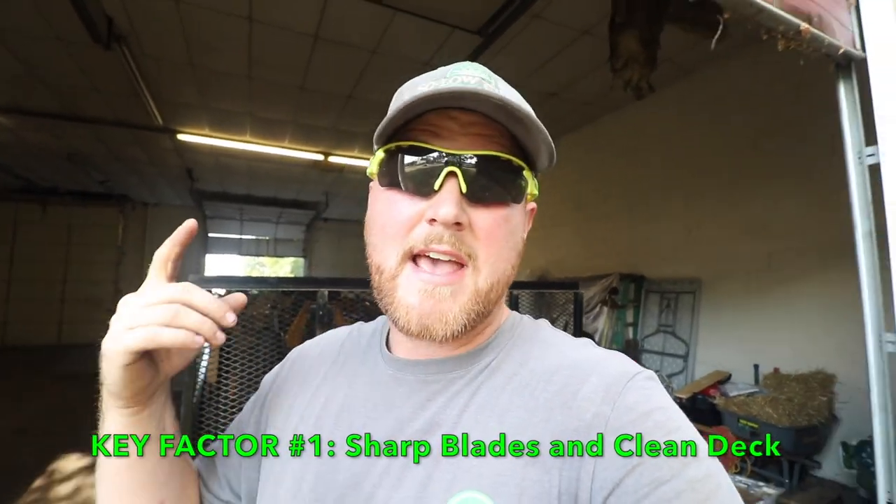Key factor number one is going to be having sharp blades and a clean deck. With sharp blades, it's not going to tear the grass or shear it off — it's going to actually cut the grass. With a clean deck you're going to get a better vacuum, a better pull on that grass, which gives you a cleaner cut. The cleaner the cut, the more precise those stripes are going to look.